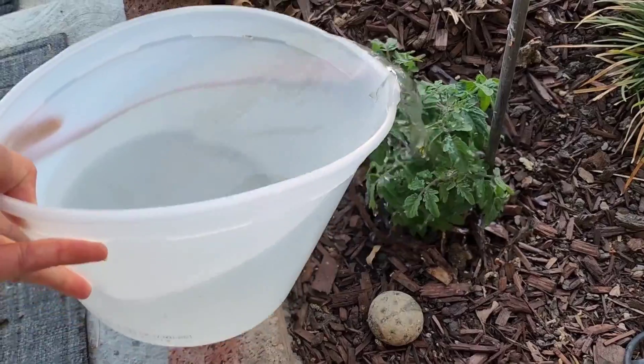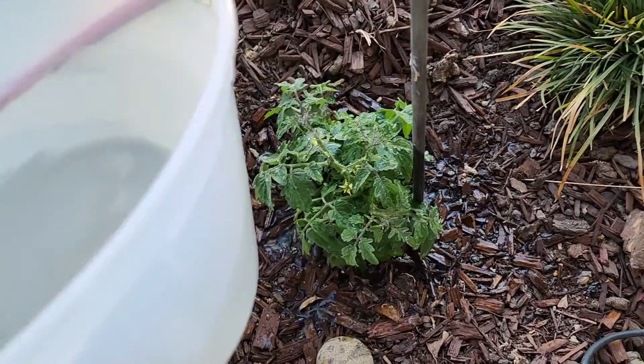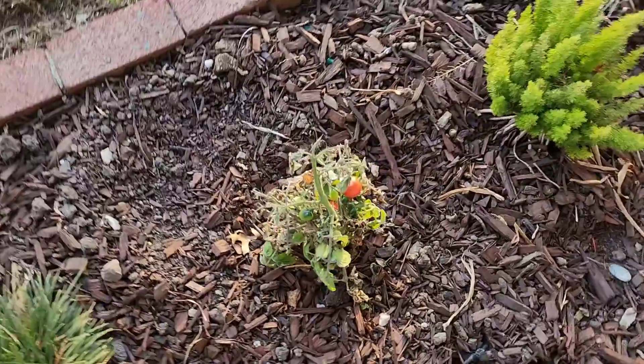So we're going to water this one. Let's go water the other one — that's all dried up and shriveling.